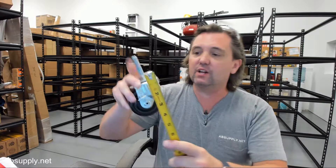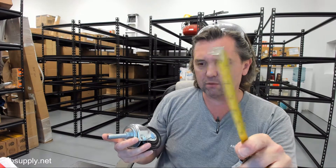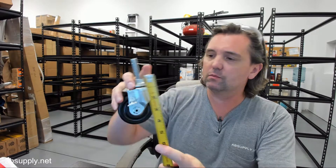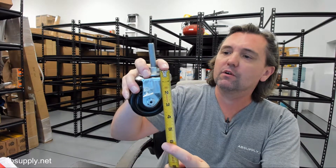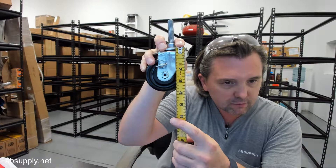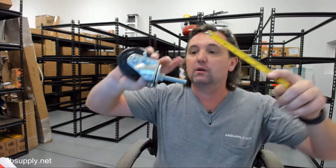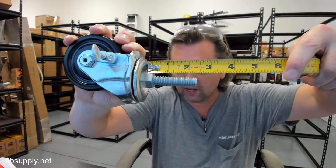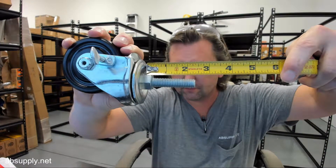The height they have is at 3 and 3 quarter. From the base, that's where that number is going to come in. From the base, the length of the threaded stud, about 2 and 3 eighths. Swivel radius, 2 and a quarter inch.